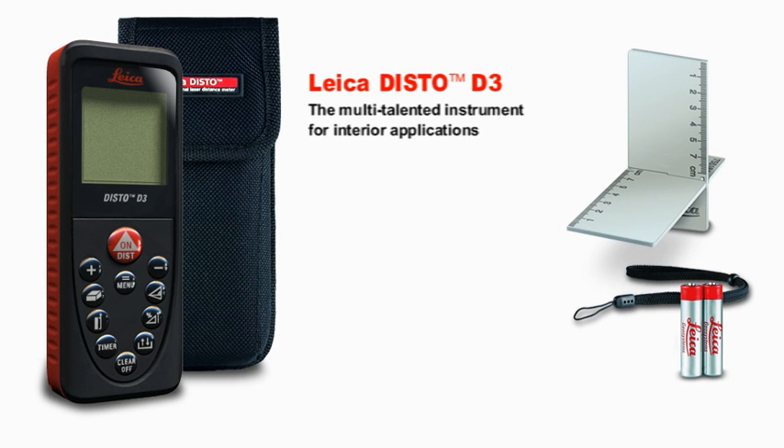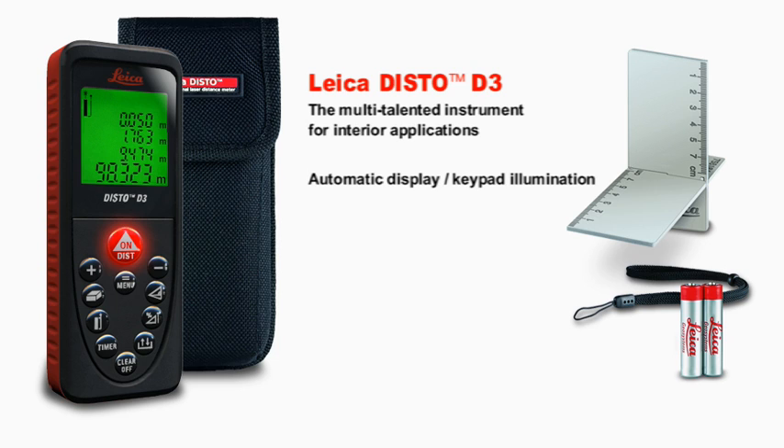The Leica Disto D3, the multi-talented instrument for interior applications. With the automatic display and keypad illumination, you can also measure in dark rooms without any problem. The four-line display shows you all the information at a glance.